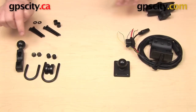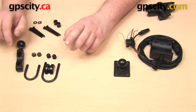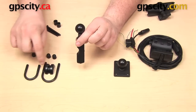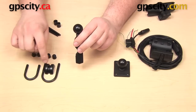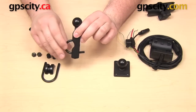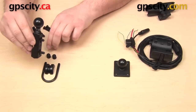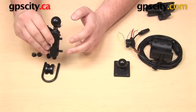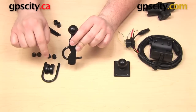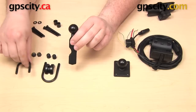Starting with the mounting base — it has a one inch B size ball and comes with two zinc-coated U-bolts in two different sizes, one small and one large. The first way to use this base is as a U-bolt mount that goes around your handlebars, secured with two nuts and rubber caps over the exposed ends. Together the two U-bolts accommodate handlebar diameters between half an inch and one and a quarter inches.